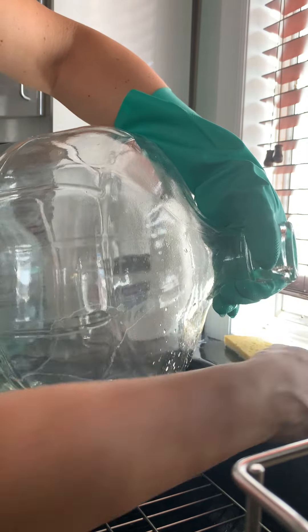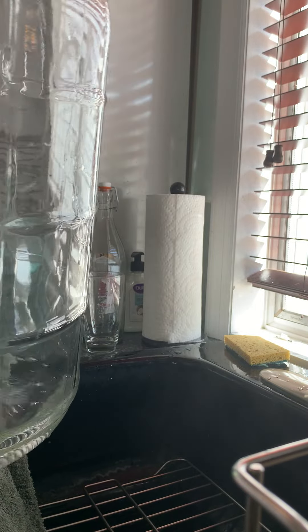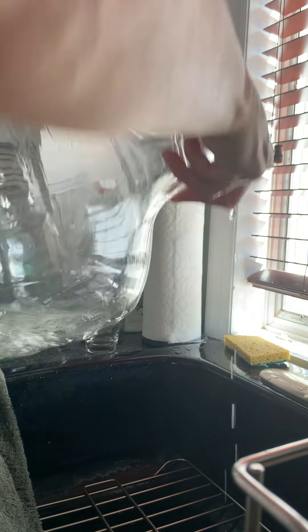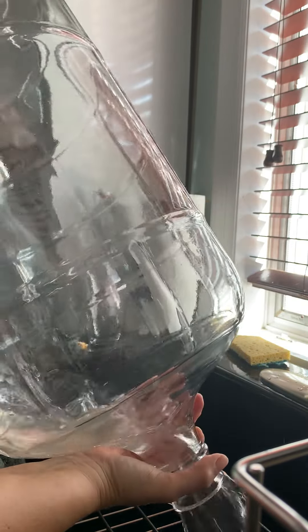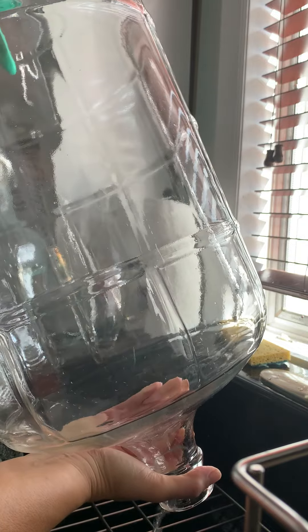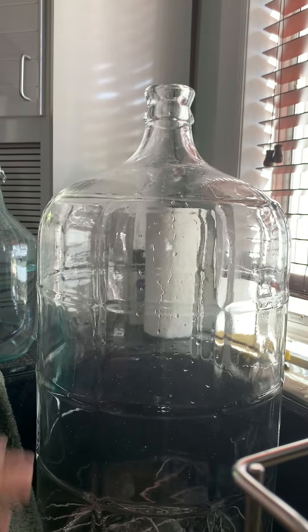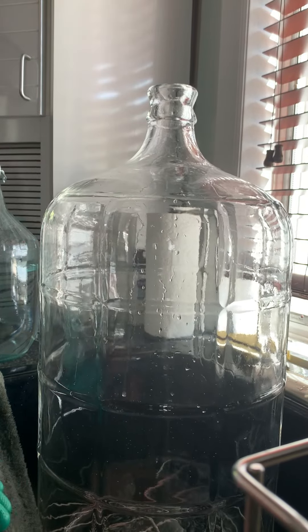You put basically about a half a gallon in or so, and then the labor is here where you have to rinse thoroughly and get the soda ash off. You do this process and then you'll have very good wine. Rinse it out and then do your citric acid. Chantano!